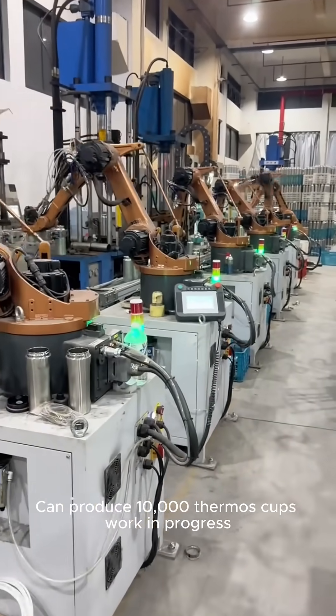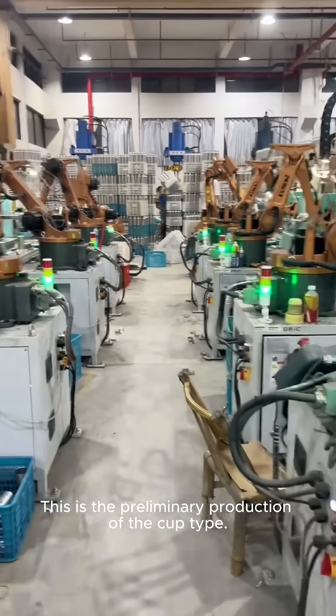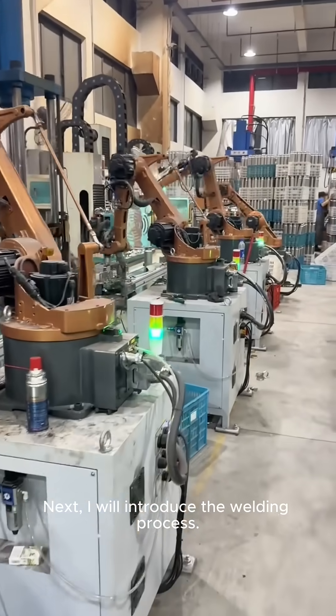With 24 hours of operation, the line can produce 10,000 thermos cups in progress. This is the preliminary production of the cup body. Next, the welding process will be introduced.